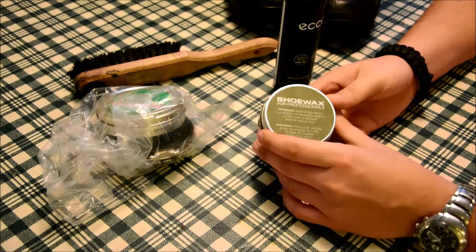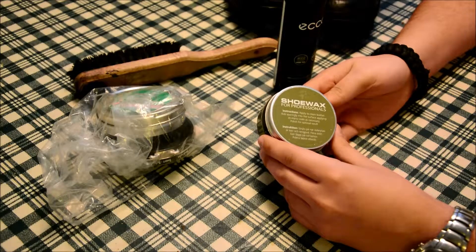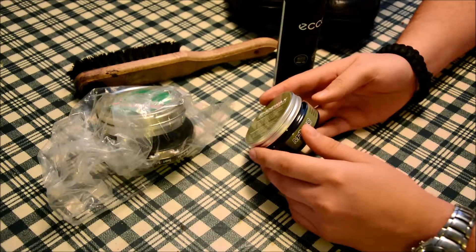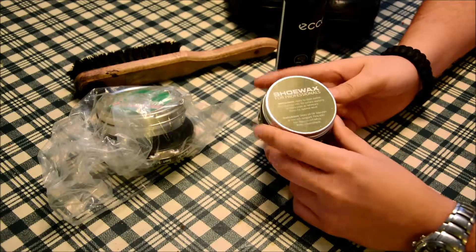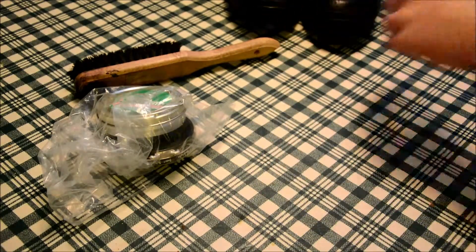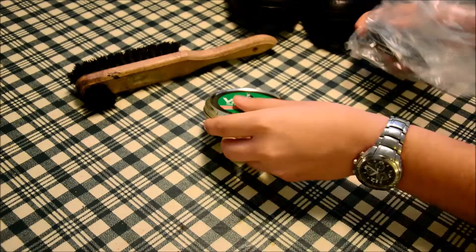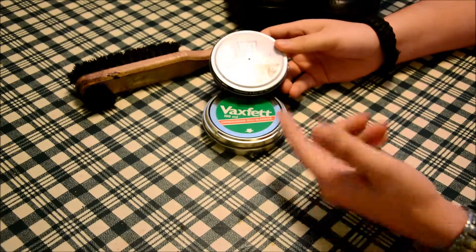Hey guys, today I'm going to talk about this shoe wax that I got with my new pair of boots. What I got from the store owner, he said that you only need this. And why this blew my mind, I actually have to show you what I used before. I used a wax and then the shoe polish.